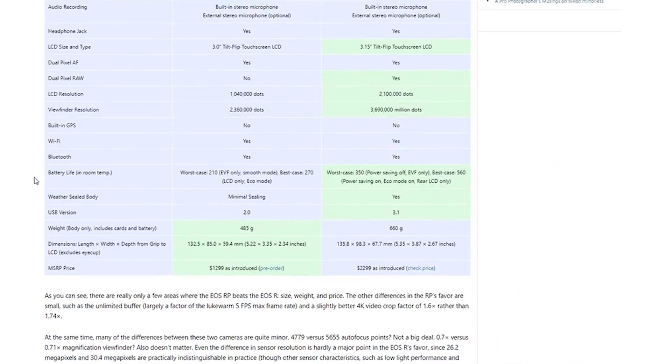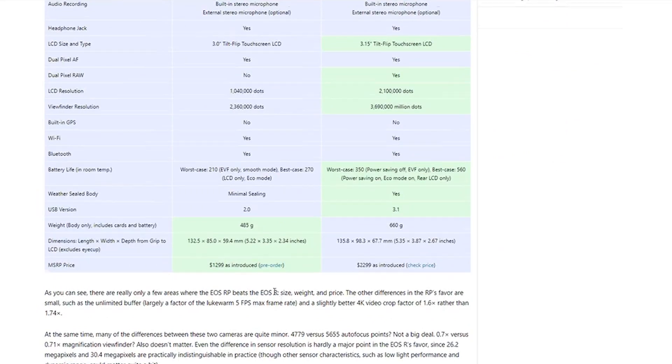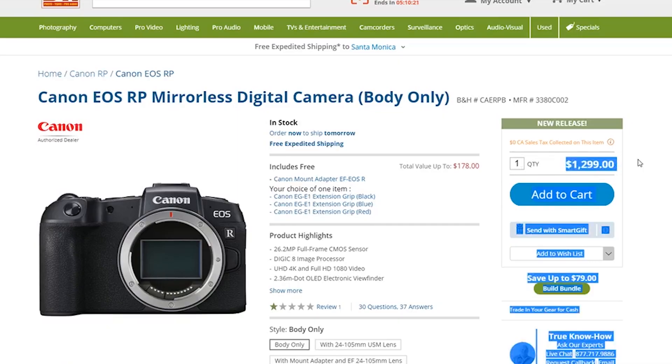Another fail from Canon in my opinion. I guess if you really want Canon and you want to spend $1,300, it's a pretty decent price point, but this camera is just not good. The target buyer is probably the dad who says 'I know I want Canon, I know I want full frame, I don't know why I want full frame' — and his wife gets it for him for Christmas.